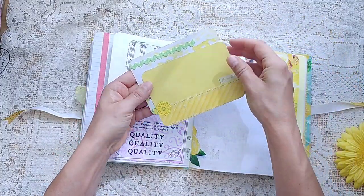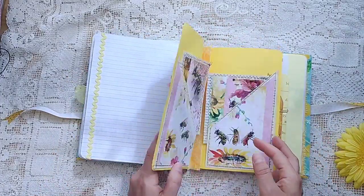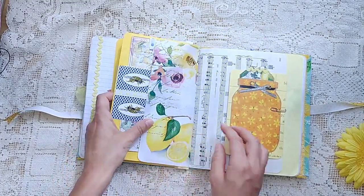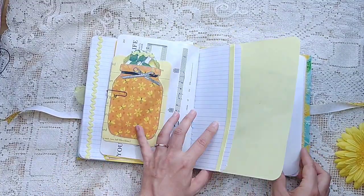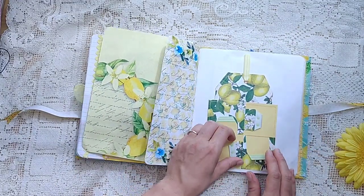These are from Modern Maiden. You can see they go really well with the color scheme. Yellow paper, some journal cards in the middle. Love the little mason jars — I think these are in Modern Maiden as well. There's that little four-pocket tag again. She just has ribbons on the ends of those.